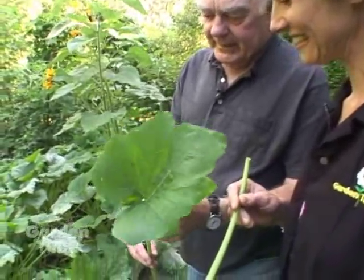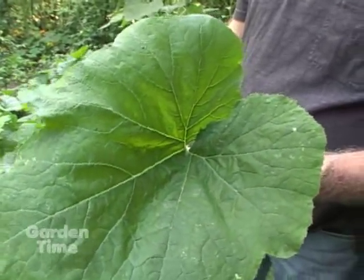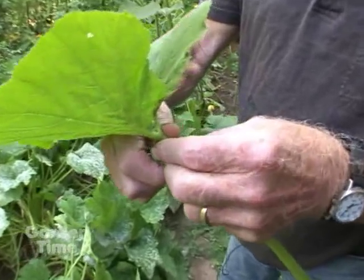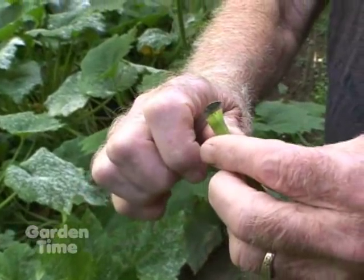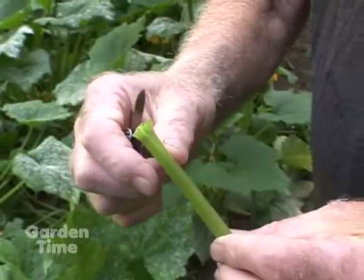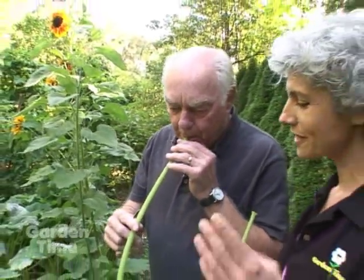We have a zucchini leaf here, and if you treat it right, you can get it to sound for you. Just blow where the leaf comes out there. So we have to have an adult there in the garden to help the kids with a sharp knife. Make a back cut about three quarters of an inch long, and put it in your mouth. And you can actually get different tones.